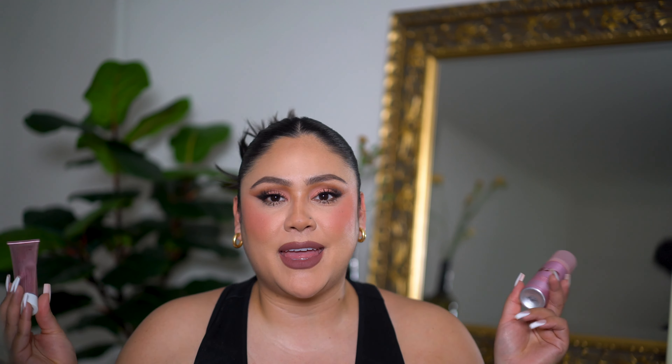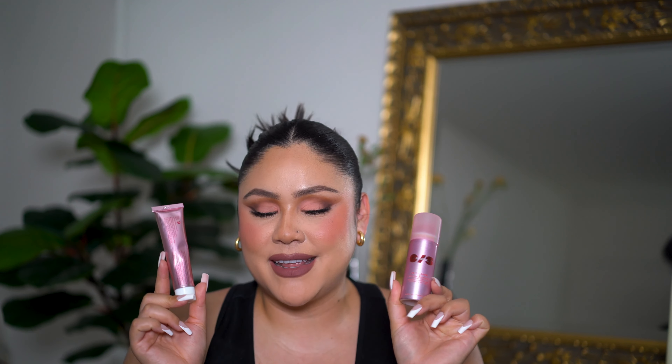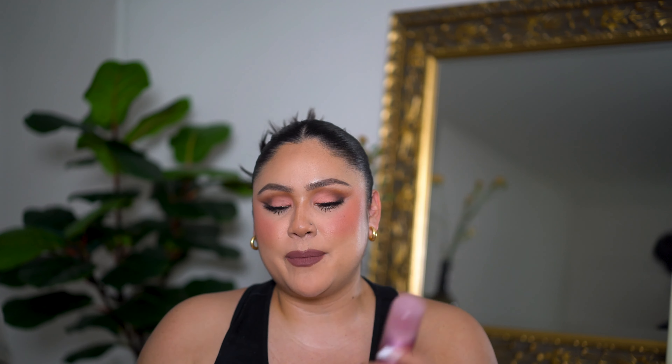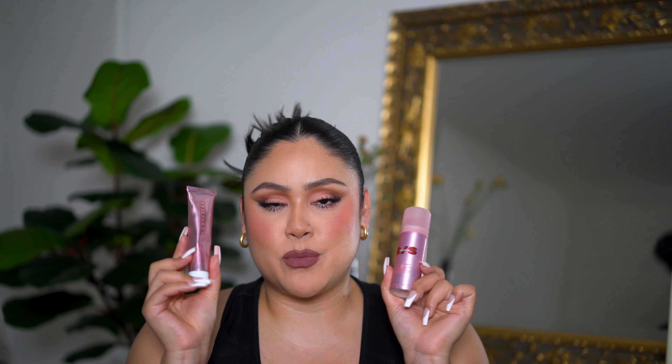Hi guys, welcome — or welcome back. If you're new here, my name is Sarah and on this channel we do all things beauty. Today I'm going to be doing a try-on and wear test on this One Size primer and setting spray. I just got the primer during the Sephora sale and I'm so excited to test this out.